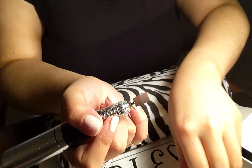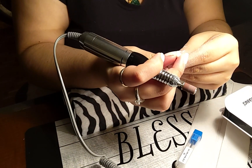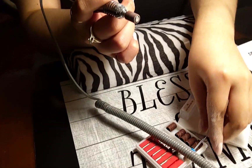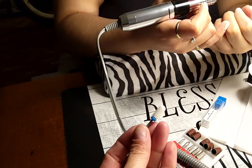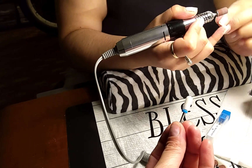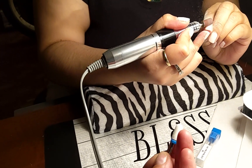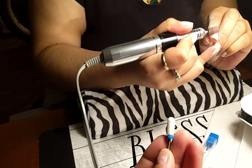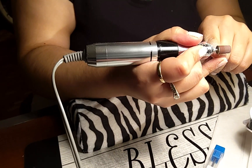This white one is more for acrylic — it's so thick. We tried using this one and it wouldn't take off the nail polish, the acrylic. That's when she put that coarser bit on and it started taking it off.